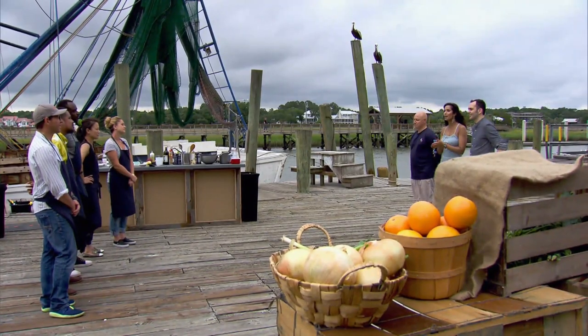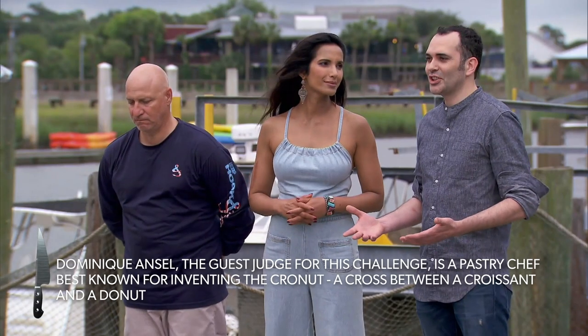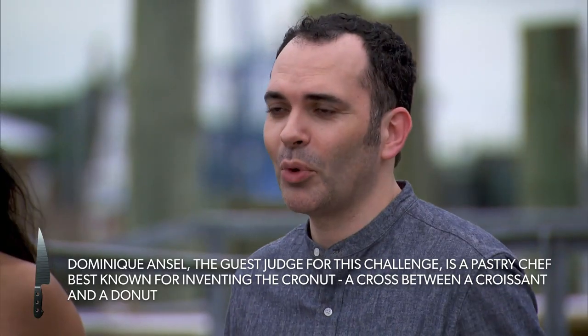For your elimination challenge, you'll put on your own brunch. But we're not looking for breakfast or lunch options. We're looking for you to make your own mashup dishes that fuse both breakfast and lunch together. To me, brunch is the chance for you guys to be creative. It's very important to have a dish that people will remember.